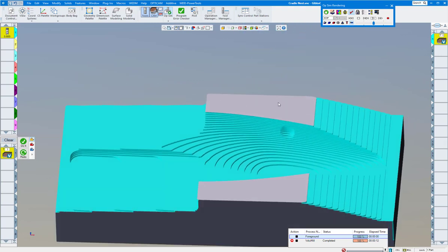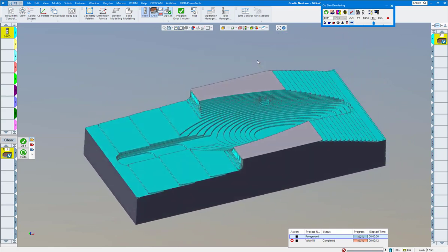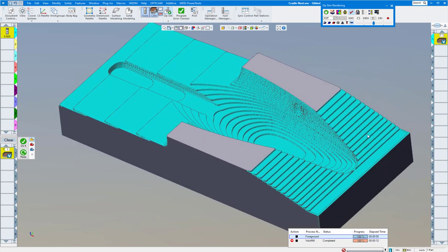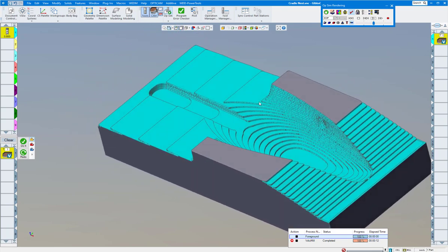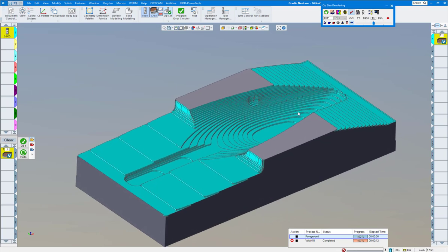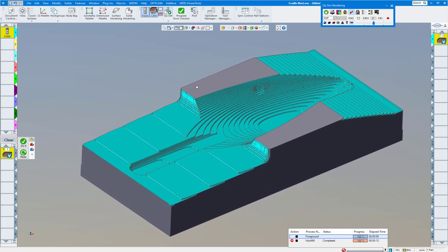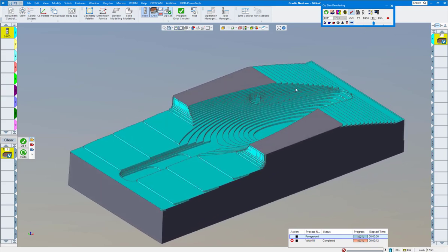When it's done roughing — let's turn on edges so you can see a little bit better — it looks really good for finishing passes with a ball end mill, or a semi-finish then finish. You don't have any heavy steps there to break the tool. What's nice about Volume Mill is you take this deep cut and let it come up to clean up those sides so you can finish it.